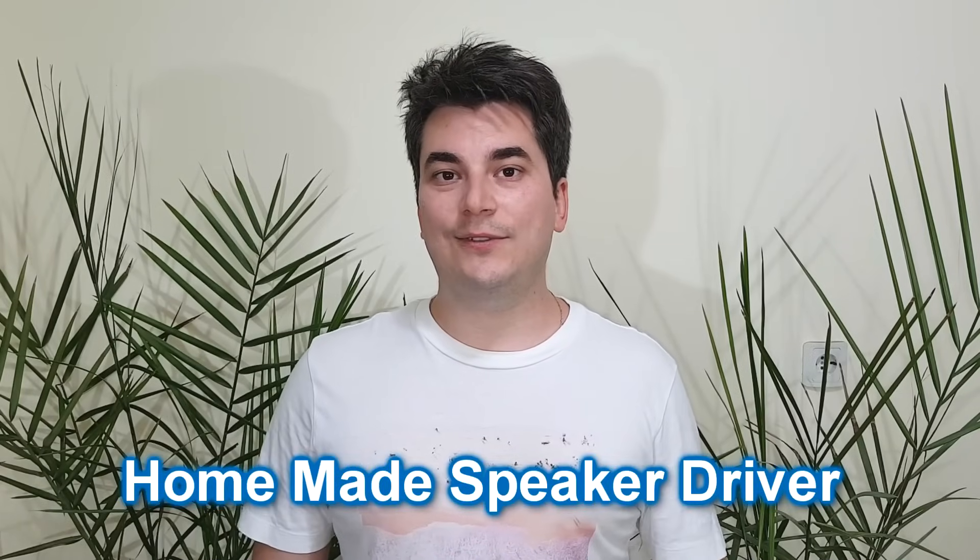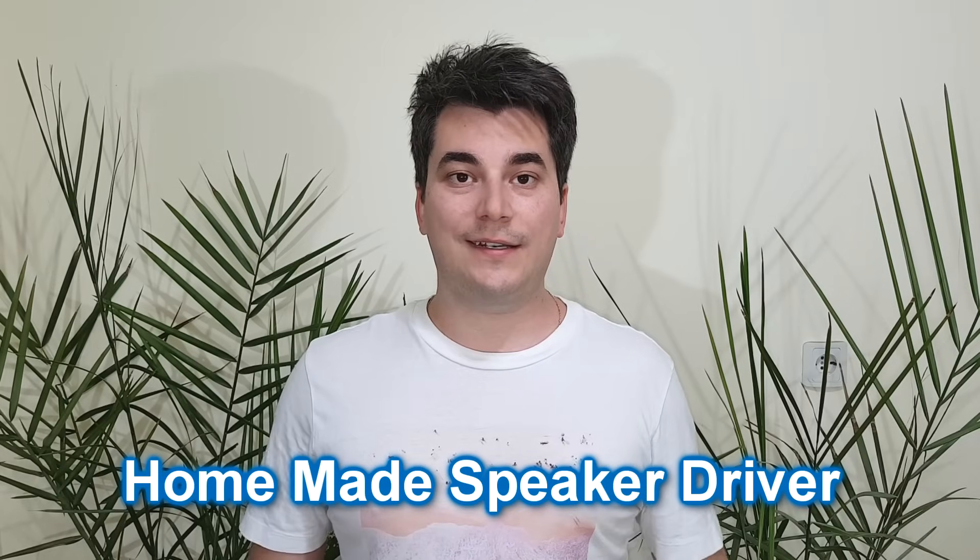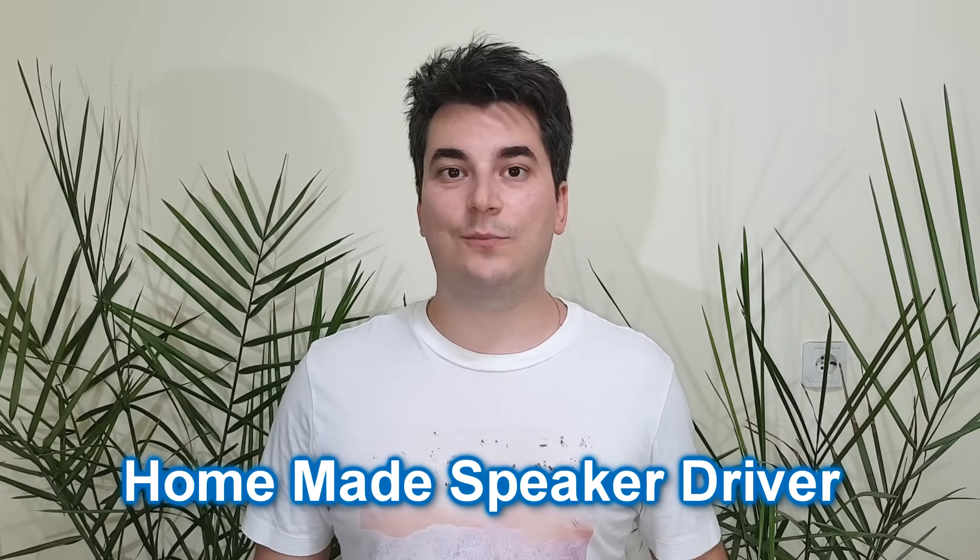Hello guys, my name is Sorin and today I will talk about speaker drivers. I will explain to you how they work, and I think the best way to do this is to build one from scratch. Here we go!